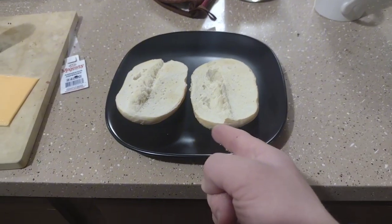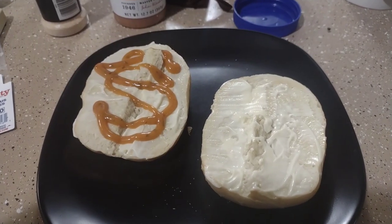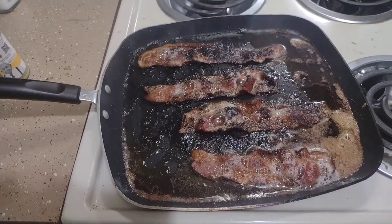Go ahead and put on your condiments. All right, the bacon's done cookin'.